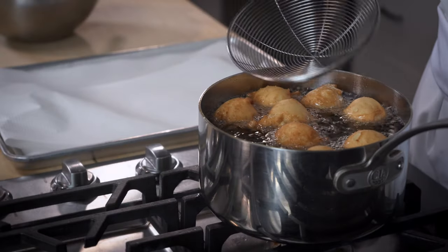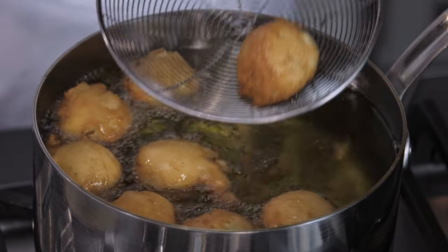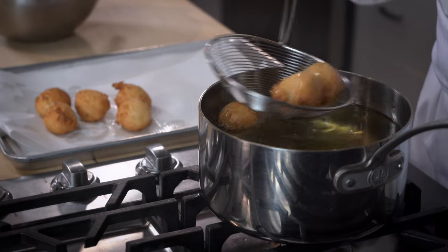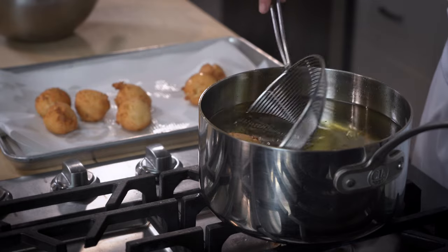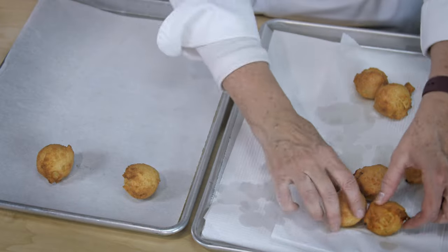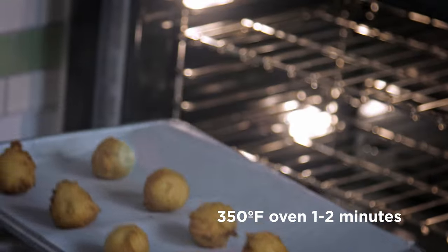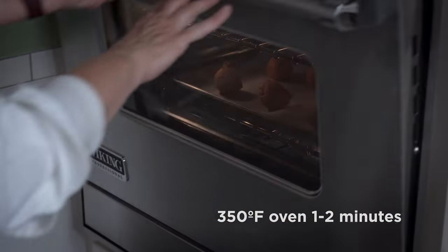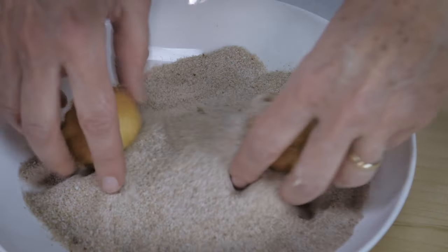We're removing the fritters from the oil using a spider or a slotted spoon, depositing them on a paper towel to let them rest and release a little oil. Then I'll transfer them onto a parchment-lined sheet pan and bake them for about another minute or two, just to ensure that the rice flour has time to set and the fritters are completely baked all the way through.